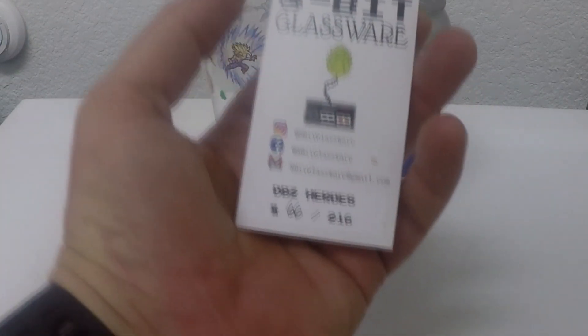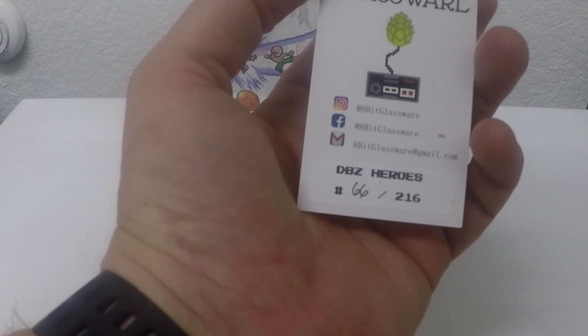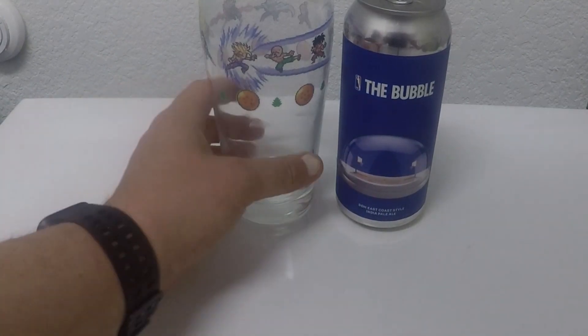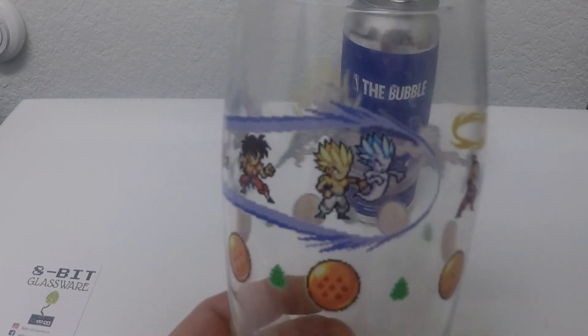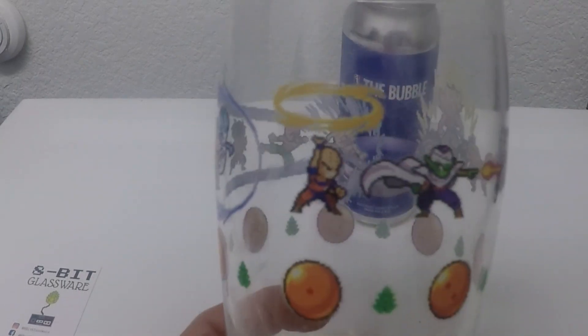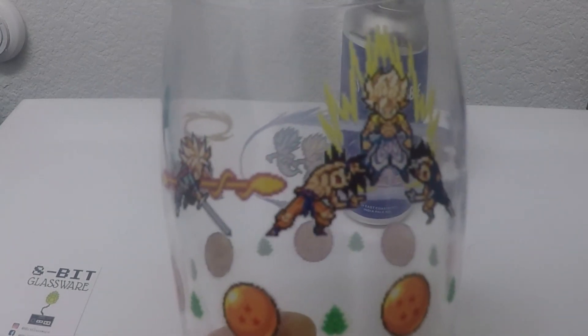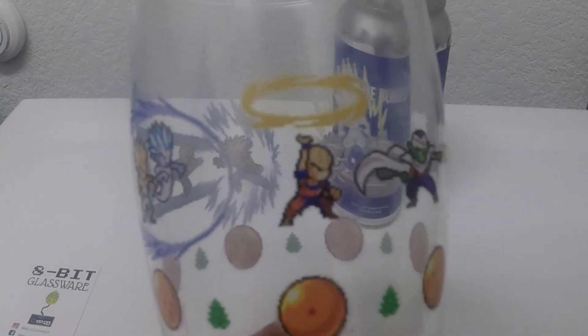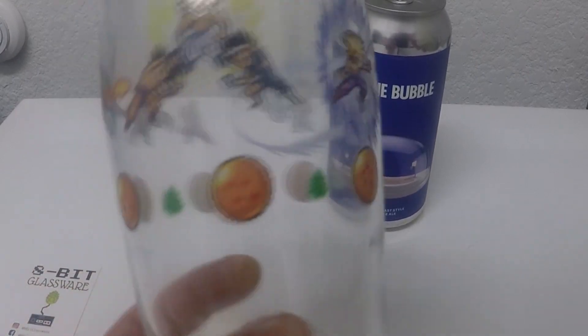Here we are with some Dragon Ball Z — this is Dragon Ball Z Heroes, number 66 out of 216. This is a dual glass release; there's heroes and villains. You got Goku and Vegeta and all those motherfuckers here going super saiyan. I gotta admit I'm not a big DBZ guy, so these glasses don't quite hold the same truth to me as the other ones. I'm not as clingy to these as the others, but they are part of the 8-bit set — so if you don't own them, you don't have a complete set.